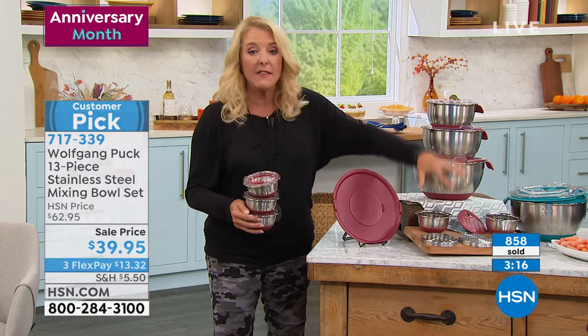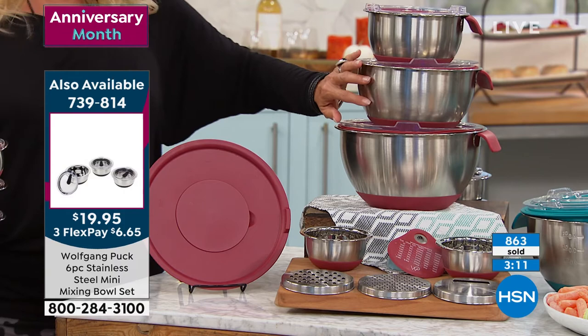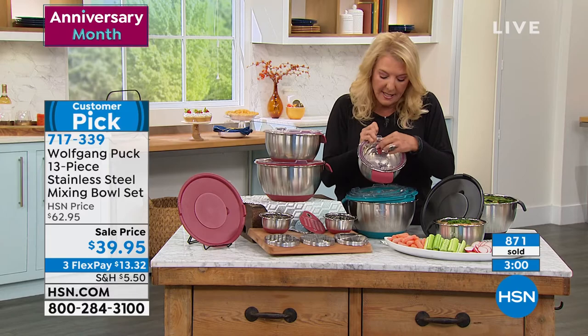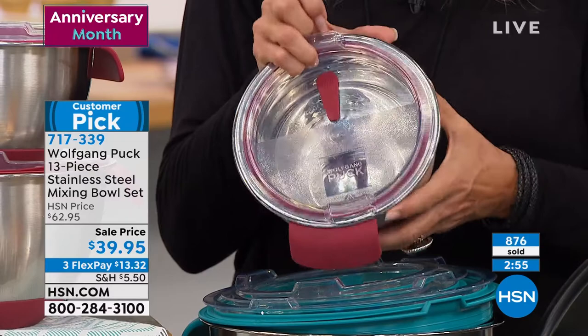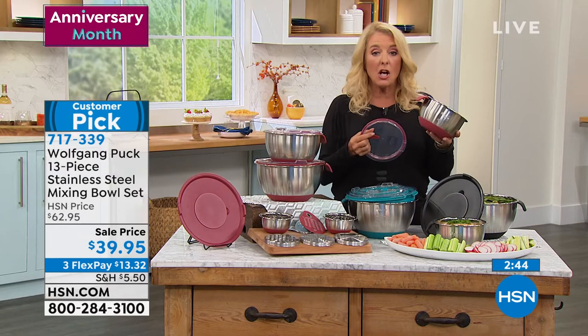In the big set you get the one-and-a-half quart, the three quart, and the five quart. You get the specialized lid — there's a little burp valve right here that creates a super vacuum seal once you use it, and when you go to open it you lift that up and it releases the vacuum, making it very easy to take the lids off. These can go into the oven and into the freezer — perfectly safe.